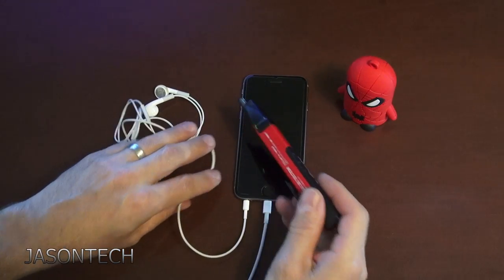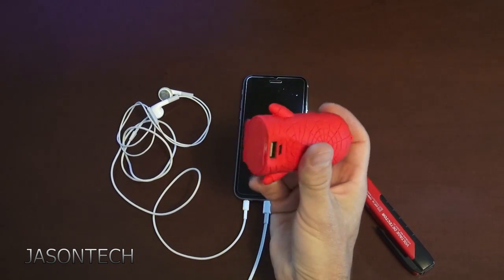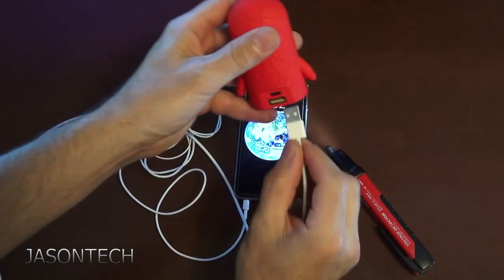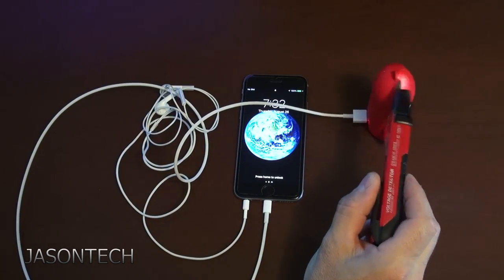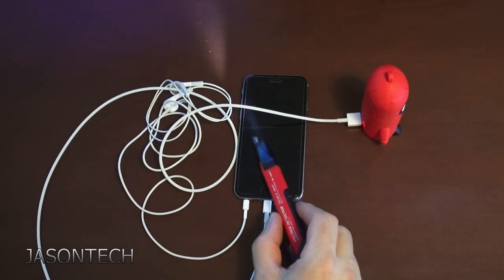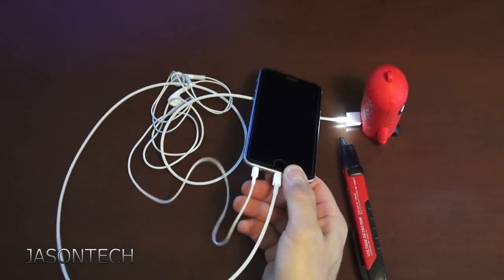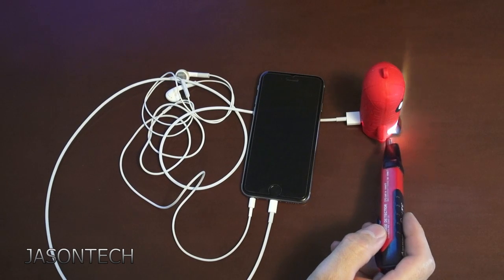So the way around this, what I notice is — this is a power bank, my Spider-Man power bank. If I unplug it and plug it into my power bank, as you can see it's charging. The power bank does not hold electricity, so the headphones — it's safe. So if you guys like to use your phone while it's charging, I highly recommend using a power bank.